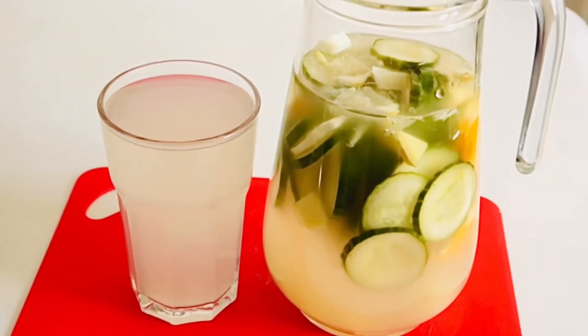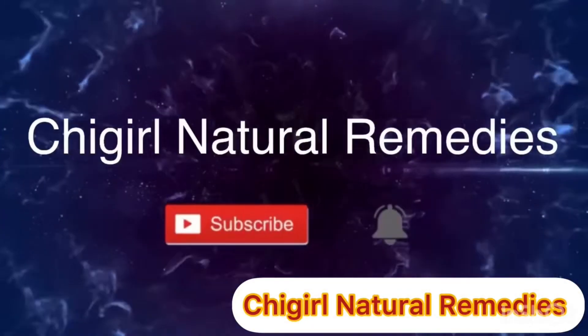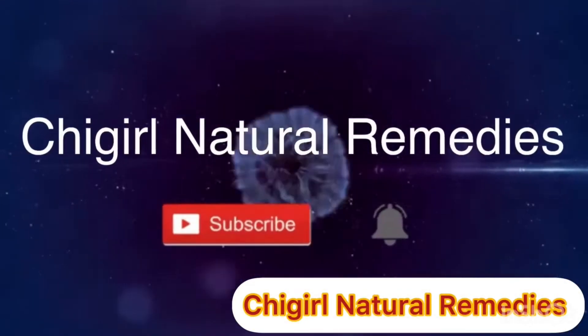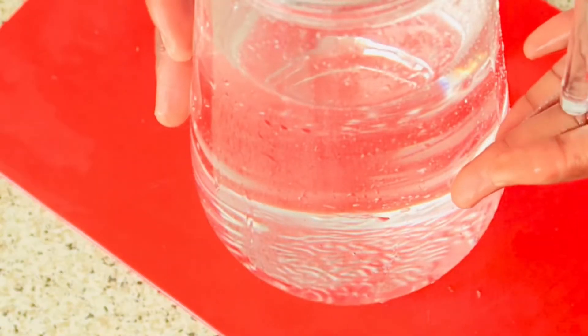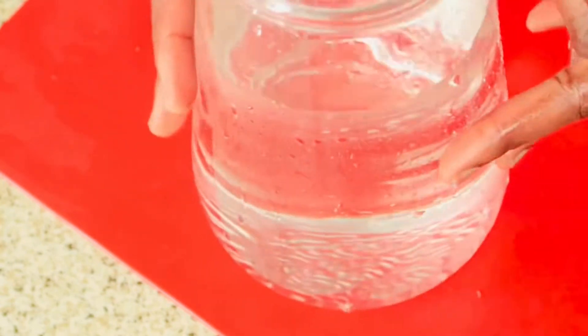That is exactly what you need — just keep that shape and reduce belly fat. So guys, the first thing we need is our water, so you can see my water and I'm gonna set it aside.